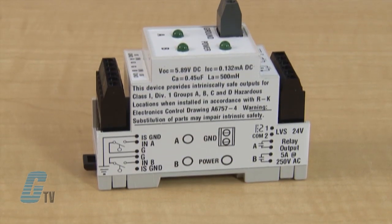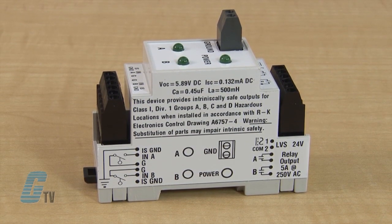Models are available with a supply voltage of 12 or 24 volts AC or DC. They are UL 913 devices for use in Class 1, Division 1, Groups A, B, C and D hazardous locations.